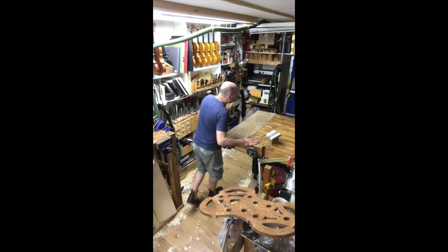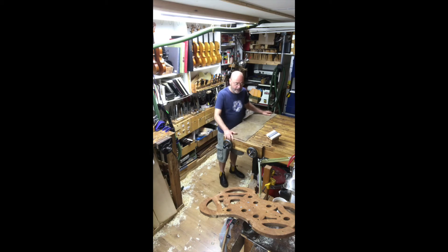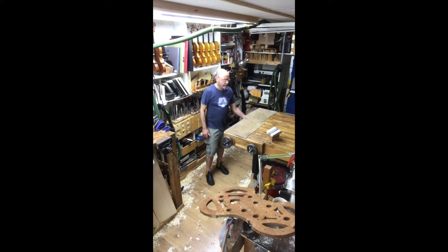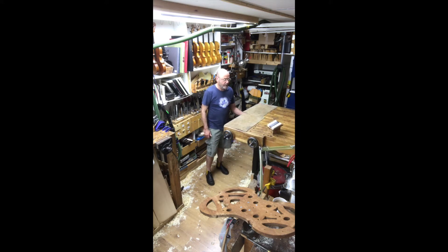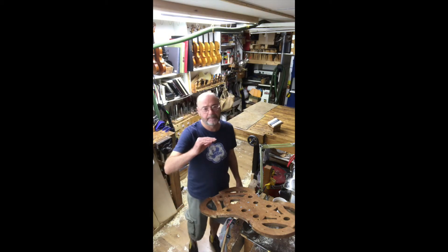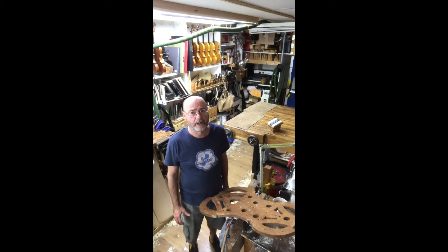This is the bench I made, which is really nice solid oak. The beauty of it is that I can adjust the height electrically, which means you can keep the work at the optimum place for you physically, and also so you can see things properly.